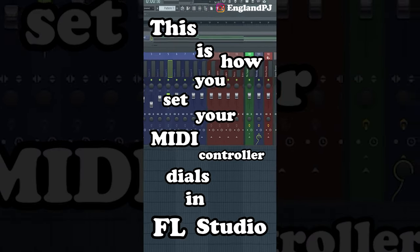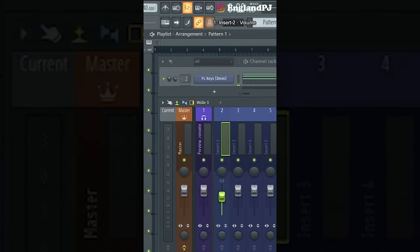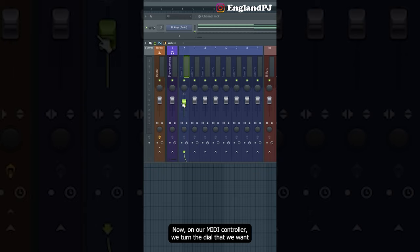This is how you set your MIDI controller dials in FL Studio. To set your dials, click this once and then adjust any dial that you want. Then on your MIDI controller, turn the dial you want tied to that slider.